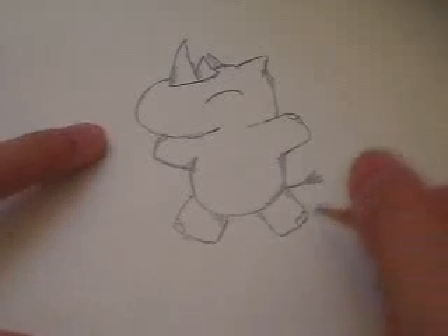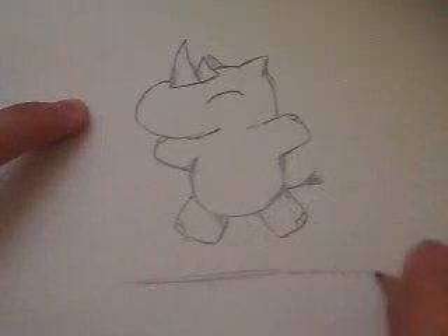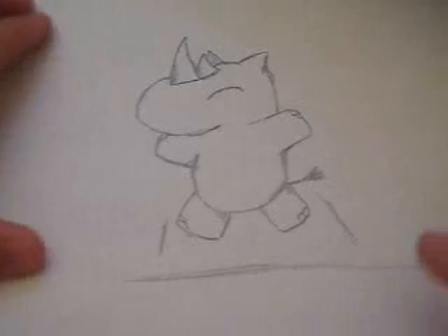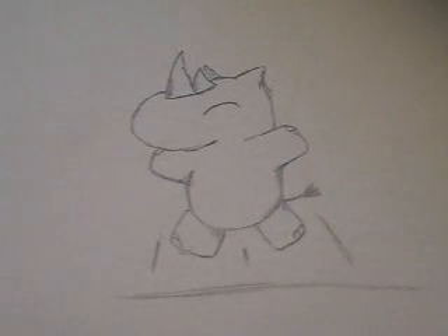And there we have a 3D-like figure of a jumping rhino. For even more animation, you can draw a ground right underneath it, with some lines to show that it's jumping.